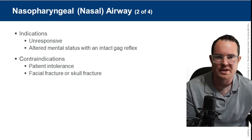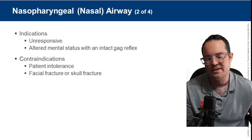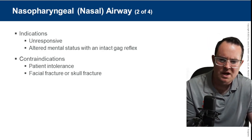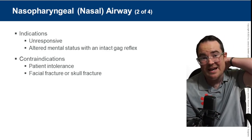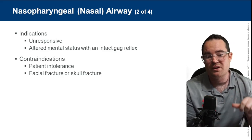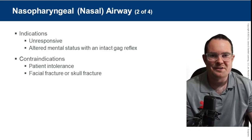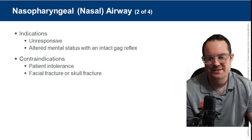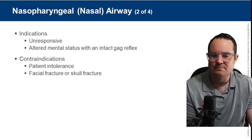If the exam says semi-conscious with a gag reflex, we're choosing the NPA. Some contraindications: patient intolerance — even altered patients can start screaming when someone tries to insert something in the back of their nose. Facial fracture or skull fracture is also a contraindication — there have been cases of medical tools passing through skull fractures, but the likelihood is small and it remains a contraindication.